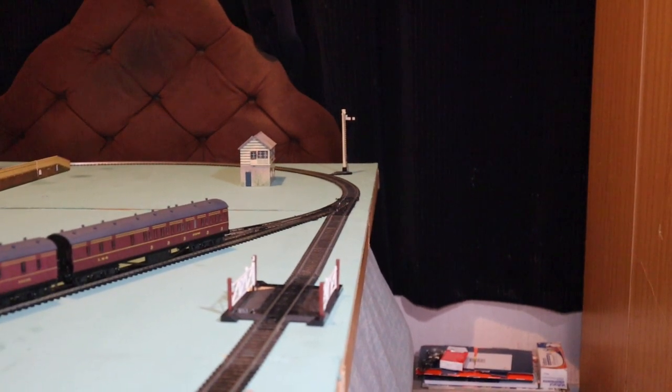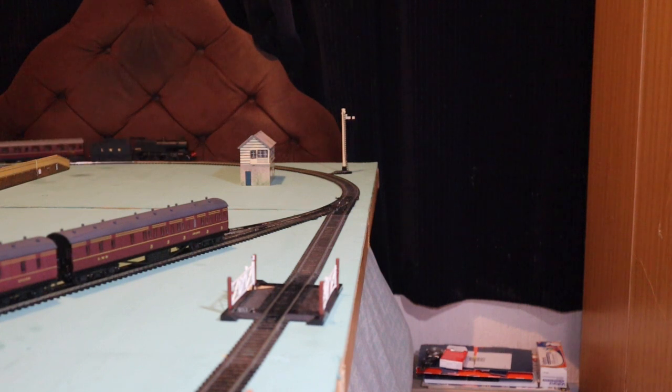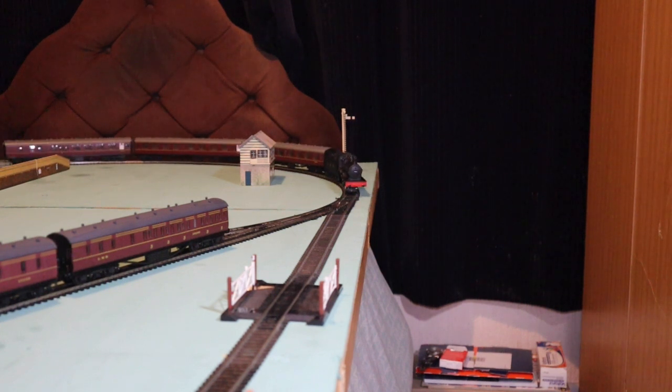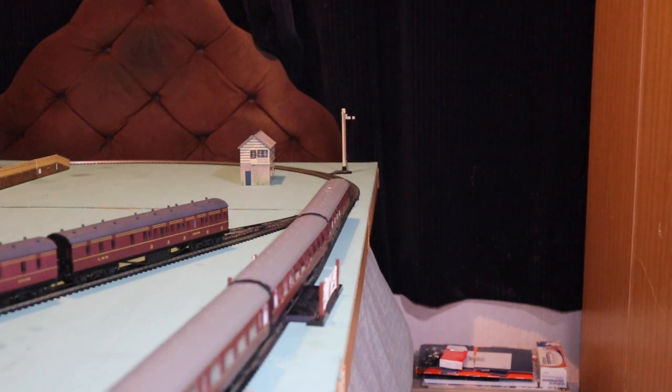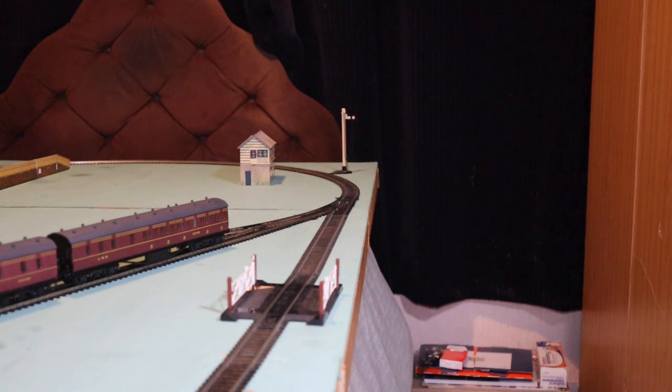Hello, good evening and welcome to the Humble Model Rally, Bedstead Junction. Now the locomotion you can see going round tonight is the Hornby 4-4-0 Compound, LMS Compound engine, in black with the Fowler tender.